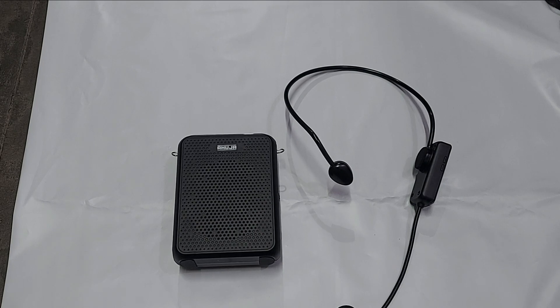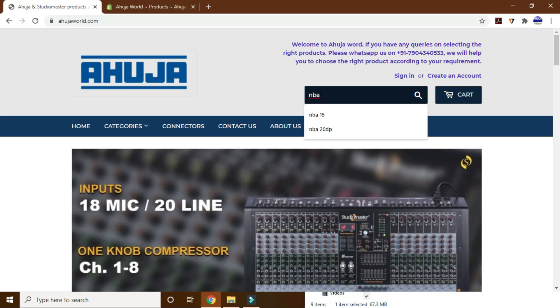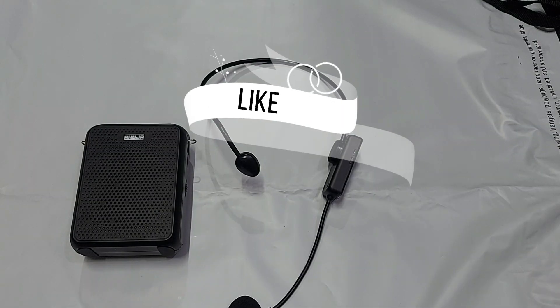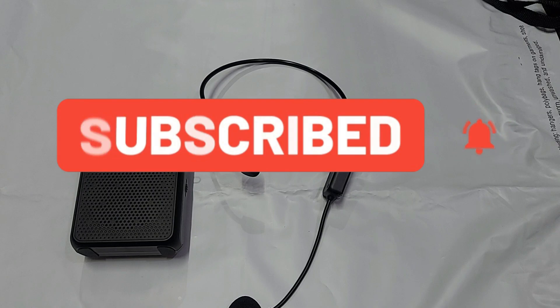The NBA 30 WL is available at ahuja world.com — the link is in the description. We are an authorized dealer and wholesaler for Ahuja and Studio Master, so products are 100% genuine. You will receive a GST invoice with warranty. Orders placed on the website are dispatched within 24 business hours with free shipping all over India. If you liked this video please give a thumbs up, subscribe for the latest public address system notifications, and comment any questions below.